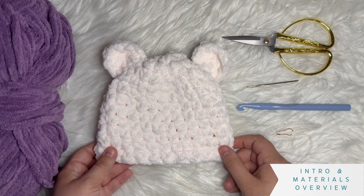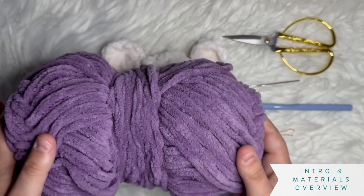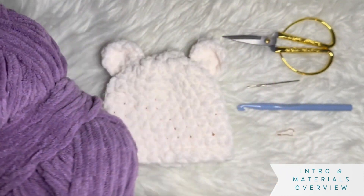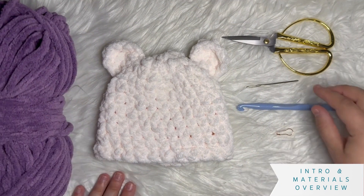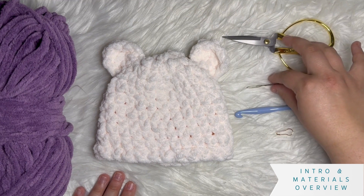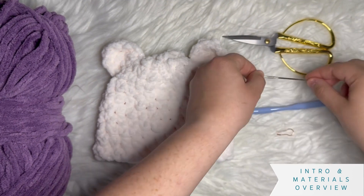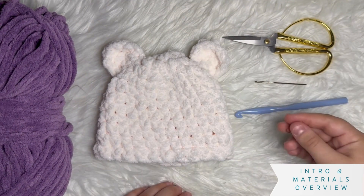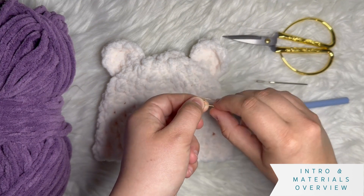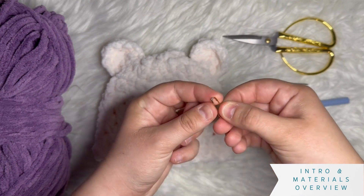Let's talk about what materials you need for this project. I have used a very thick bulky yarn — this is Bernat Baby Blanket, and it comes in lots of fun colors. You need a size 10 crochet hook, scissors, and a tapestry needle — make sure its eye is big enough for your yarn to go through. You also need just one stitch marker that you can unclip and move to a new stitch.